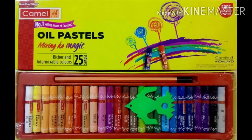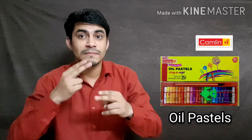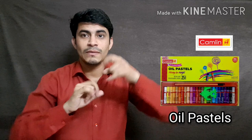Hello everyone. Today what will we learn? Look at this picture. These are oil pastels. I like oil pastels.